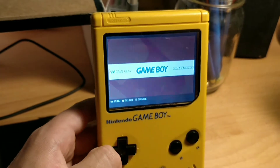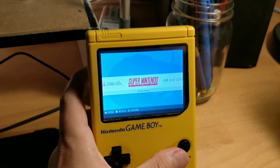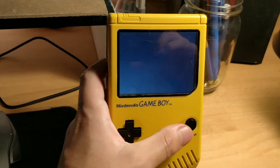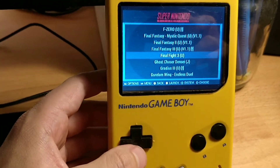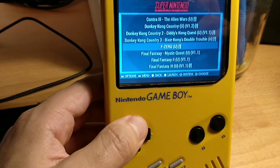Super Nintendo, Game Gear, Game Boy. This was another thing that I hadn't worked out before — I wasn't getting enough power to the actual computer in there, so I needed to sort that out in order to get the Super Nintendo to emulate properly.